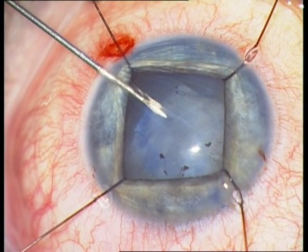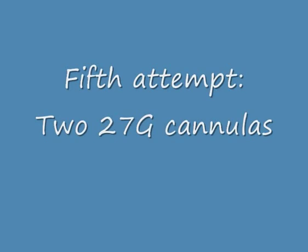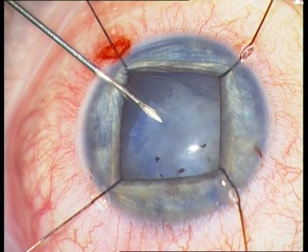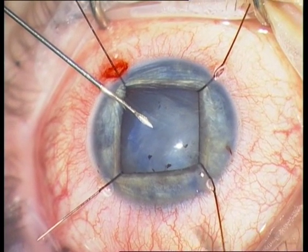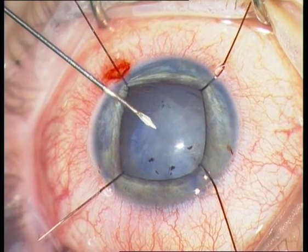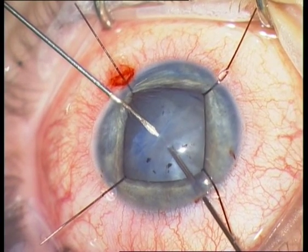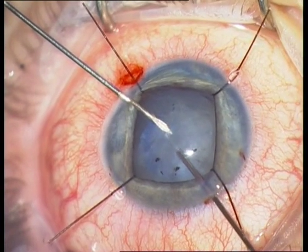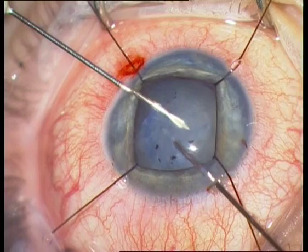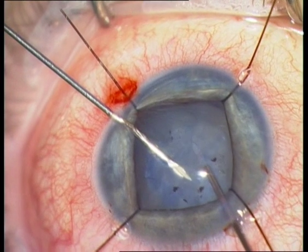The final attempt is the usage of two 27-gauge cannulas, which I insert from both sides of the cornea, and now I succeed to open the anterior capsule and create a hole inside the anterior capsule.